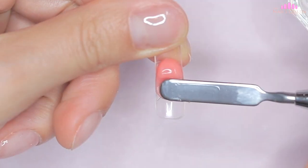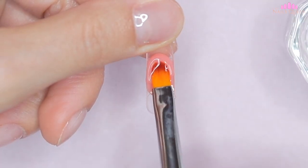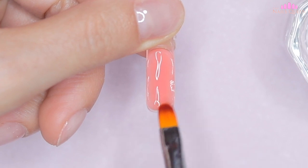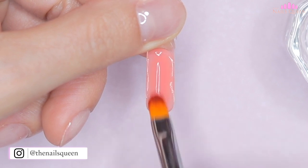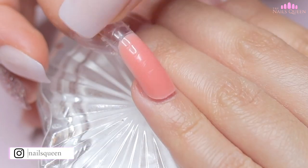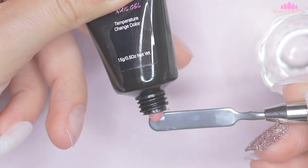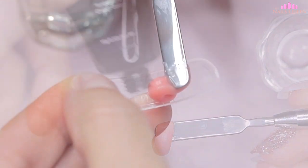Before using the spatula I always introduce it in the liquid so that it is easier to transfer the poly gel from the spatula to the dual forms. I'm going to start by molding the product into the dual form of the pinky nail. As you guys can see on screen, this is the only nail I am not going to reinforce at the apex, since I think the amount of poly gel I grabbed is perfect for the size of the nail. After molding the product in the dual form, I bring it to the nail and cure each nail under the lamp for 15 seconds individually.